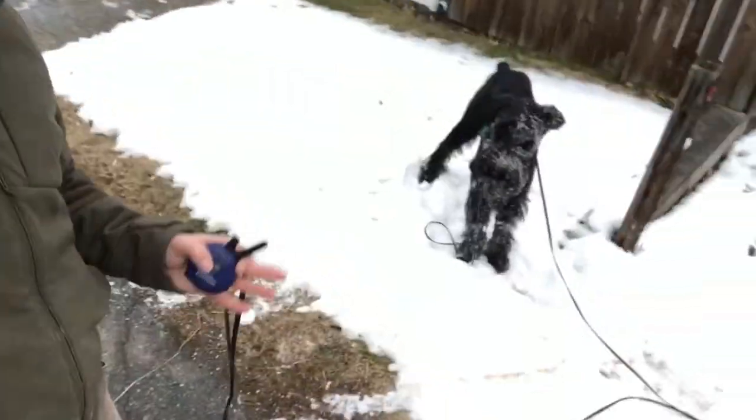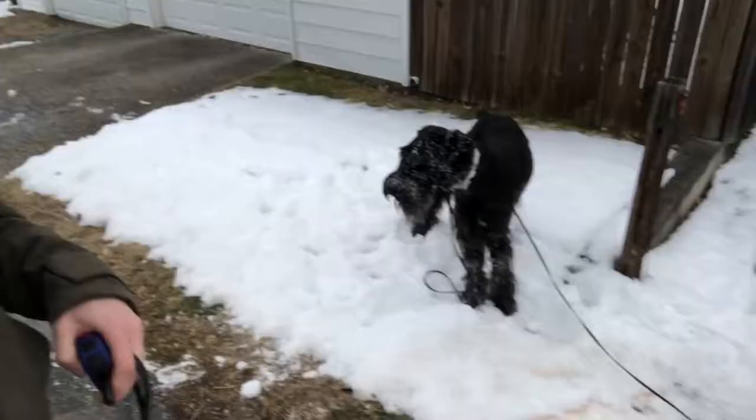Hey guys, this is Josh. I'm out with Sidon — he's on a break. We're going around the neighborhood off-leash. This is a fun time to do the training because Sidon knows enough where I can start getting some off-leash freedom.